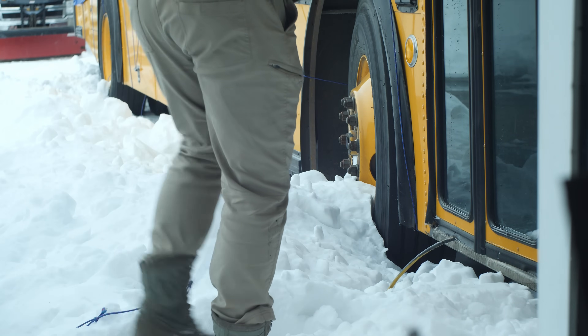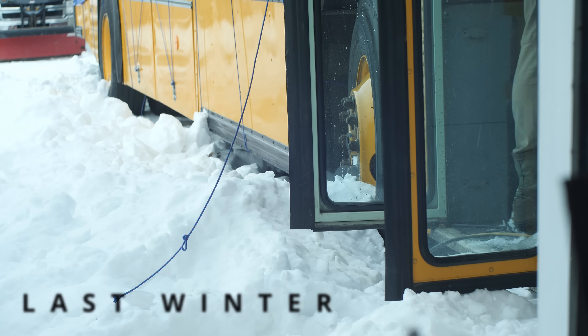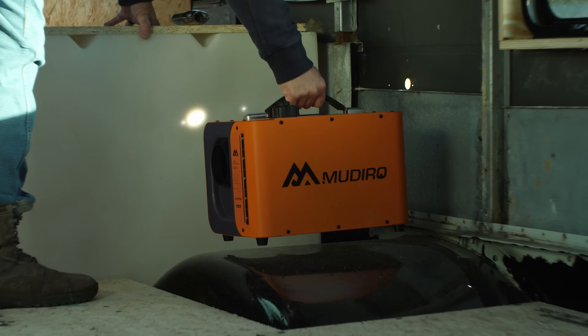We purchased our school bus last year and spent that first winter doing the conversion with no heat whatsoever. So when Madeira reached out to me and asked if I'd like to test one of their suitcase style diesel heaters, I was like, yeah, I think I have the perfect use case for it.